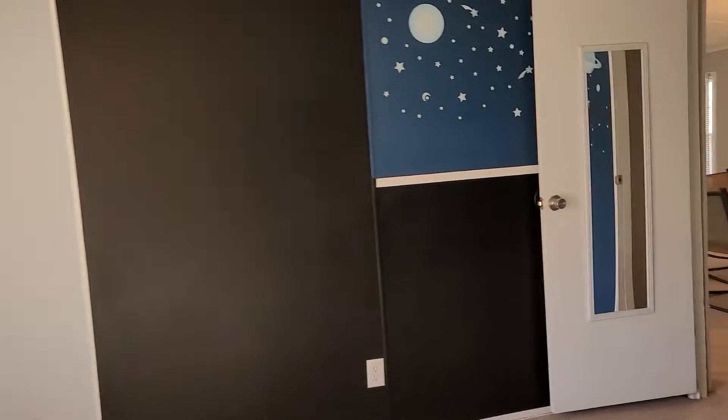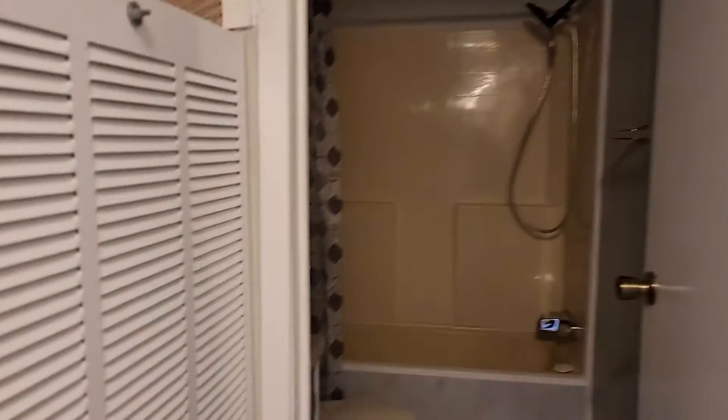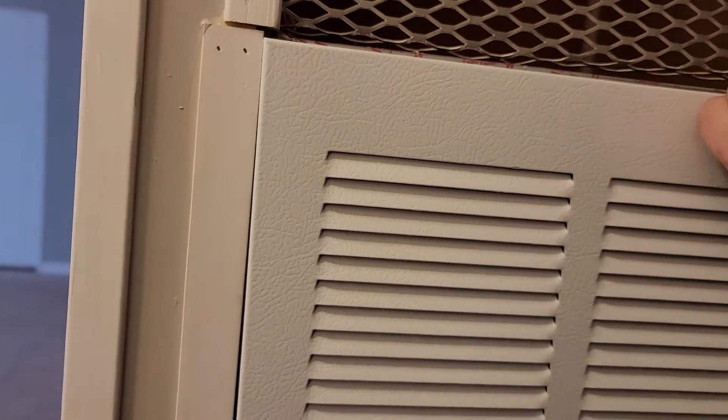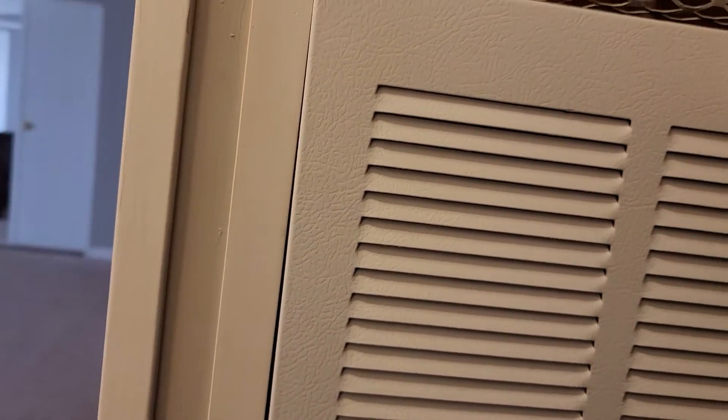I mean, you know, it's not a spectacular brand new home but it's pretty decent. HVAC is running like hell for leather here. I don't want to break anything — I'm trying to open this. Apparently it's newer.